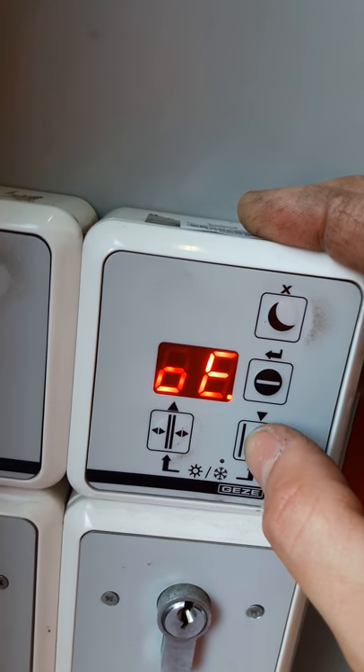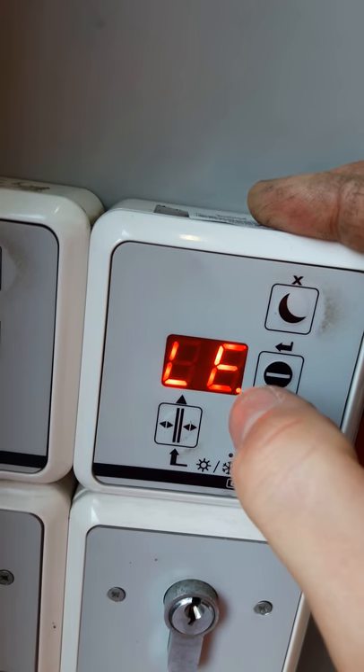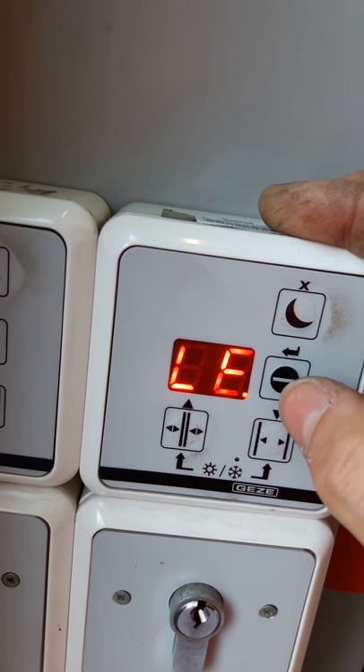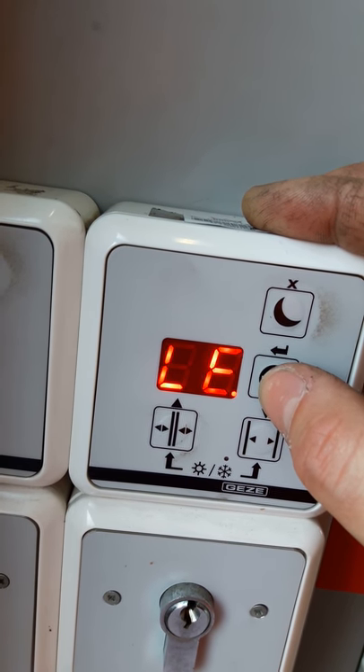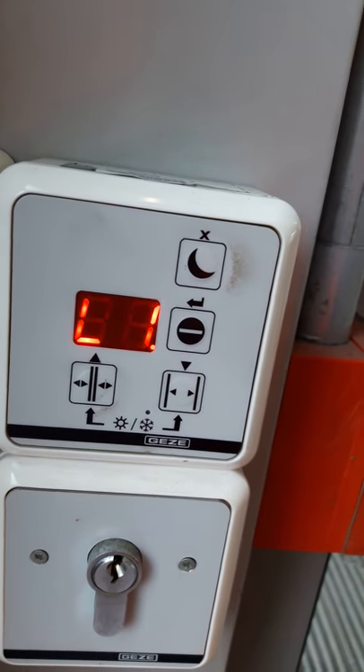So you scroll through until you see LE — LE means learning. Make sure that the door is in the closed position before pressing OK. There you go, L1 means that's the first stage of learning.